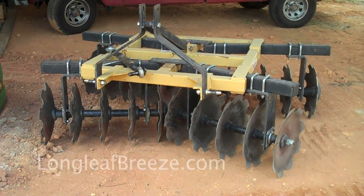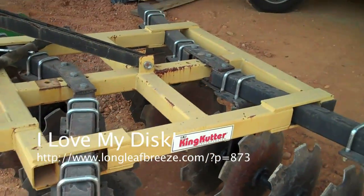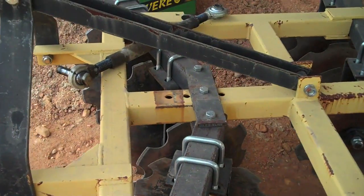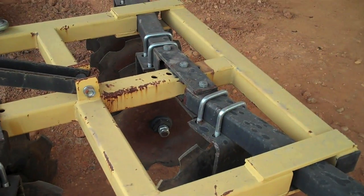This is our disk — it's a king cutter. And these are the two shafts that I was talking about in the text of the blog post. That's the front shaft, and that's the back shaft.